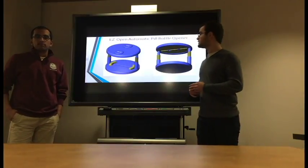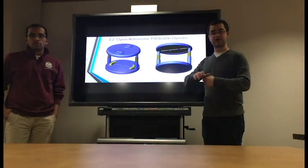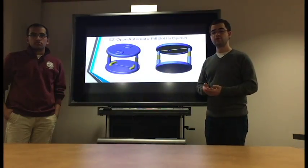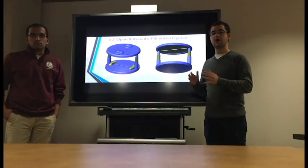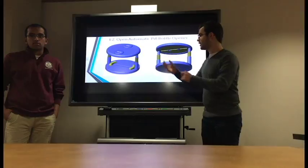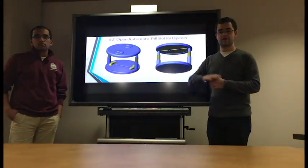The EasyOpen is electronically operated to apply the axial force and torque necessary to remove the cap from any child safety lock pill bottle. The bottle opener would remove the cap off of the bottle, leaving the bottle open here for the user to easily access their medicine.